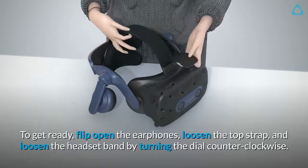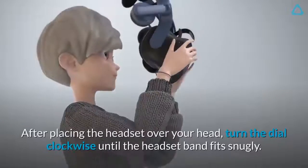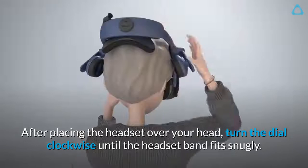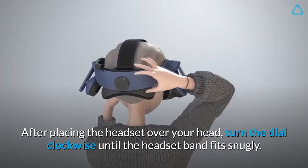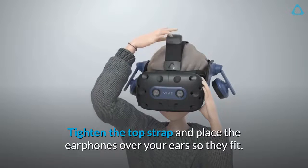Step 4: Wear the headset. To get ready, flip open the earphones, loosen the top strap, and loosen the headset band by turning the dial counter-clockwise. After placing the headset over your head, turn the dial clockwise until the headset band fits snugly, then tighten the top strap and place the earphones over your ears so they fit.